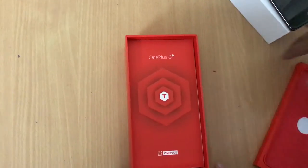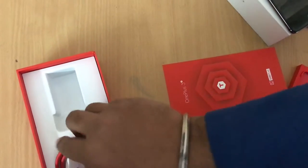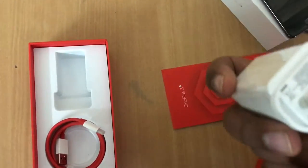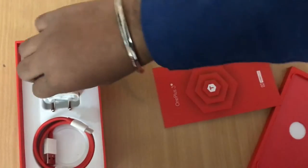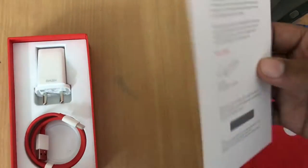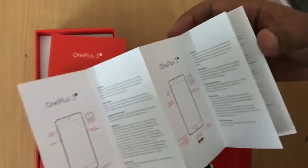Opening up the box, we get the Type-A to Type-C charging cable and the power adapter. It is a Dash Charger with an output of 5 volts at 4 amps. We also get a voucher from OnePlus, and the rest includes the quick start guide, safety information, and a SIM ejector tool.